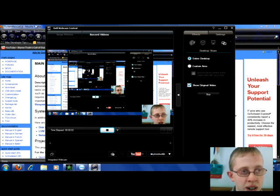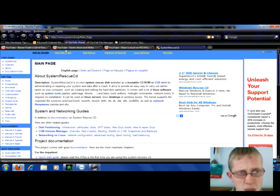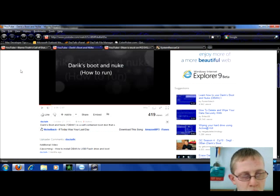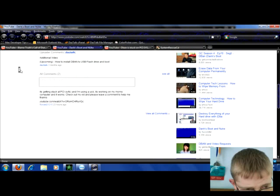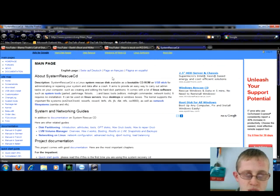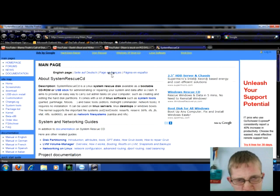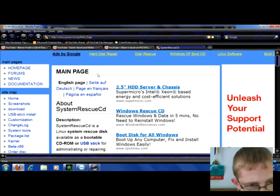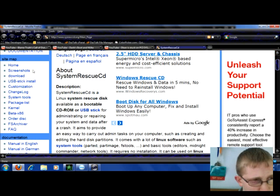Hey guys, another quick tutorial. On our desktop page for D-Band we received a comment about a PCI-SYSFS error. I was doing a little research on this and this System Rescue CD appears like it would have it too.